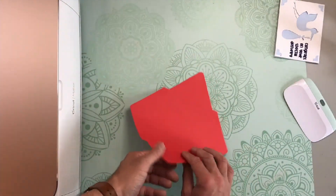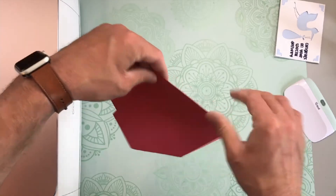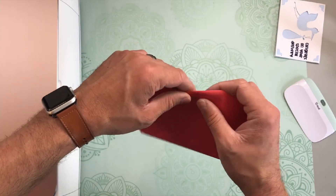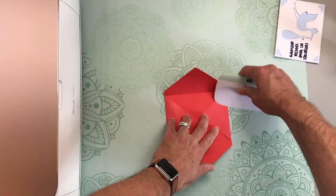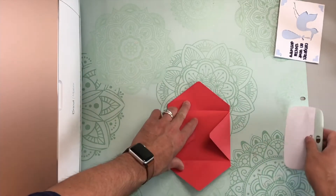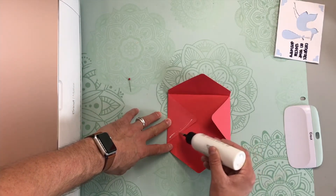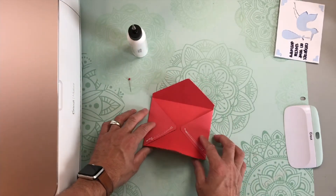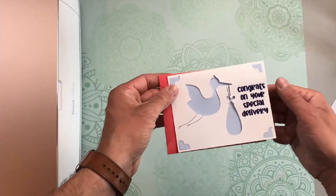Let's set that to the side and we can go ahead and do the envelope really quick. For the envelope, you're going to want to fold along all of the score lines, then press the fold with the scraper. Take your glue or adhesive and run that along the bottom side of the side flaps. Then bring the bottom flap up and that will form the envelope. And there we go.